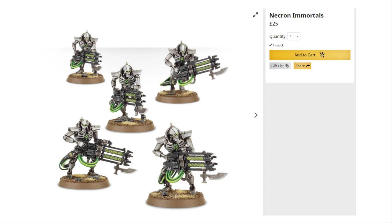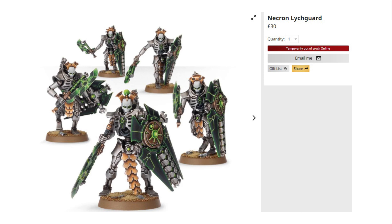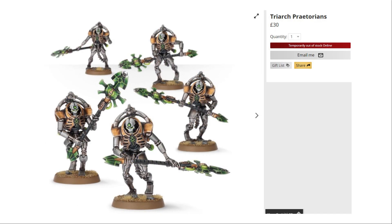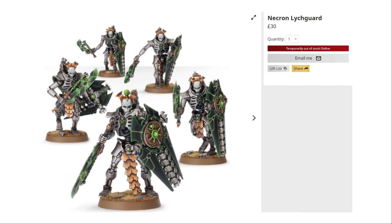A box of five Immortals would cost you £25 if bought individually, so I'm adding all these prices up for a final cost comparison. Next up, the Necron Lychguard come in at £30 for five, and can be built either as Lychguard or Praetorians. I've magnetised mine with all four weapon options — I'll link that video in the description. This is a nice addition, and the ability to build either unit gives this box set quite a lot of choices.